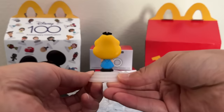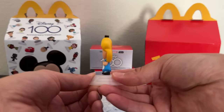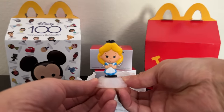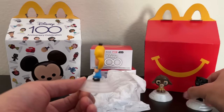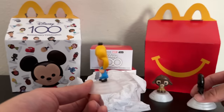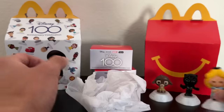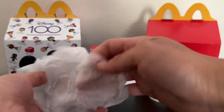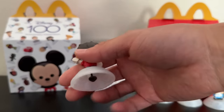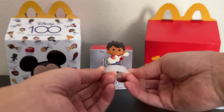Something worthy of note is that all the characters are kind of flattened — there's not a lot of width to them. The front is a really nice display, but if you turn them to the side they're very thin, kind of squashed. Just something to point out. So there's Cinderella, the first one in our second box. And our second character — we have Miguel from Pixar's Coco. That's a nice one.